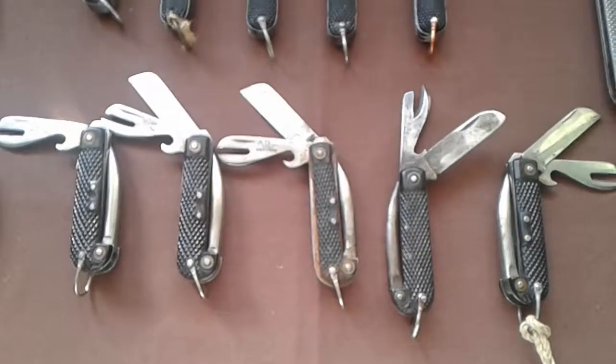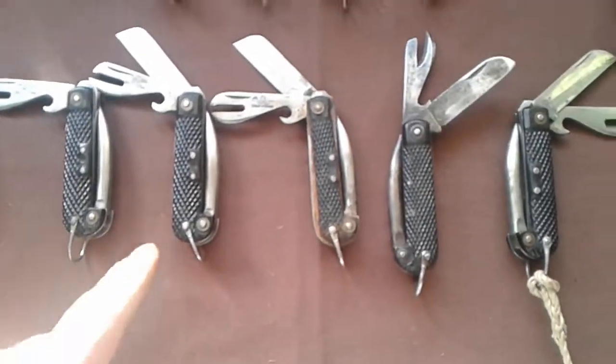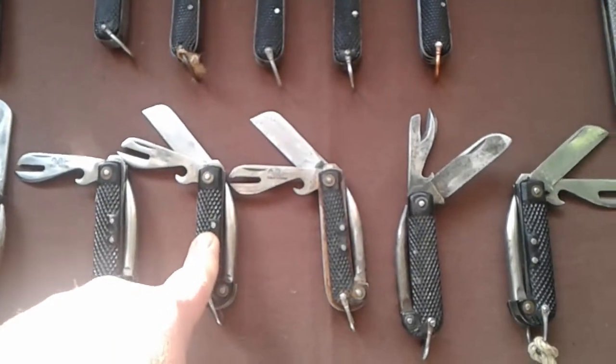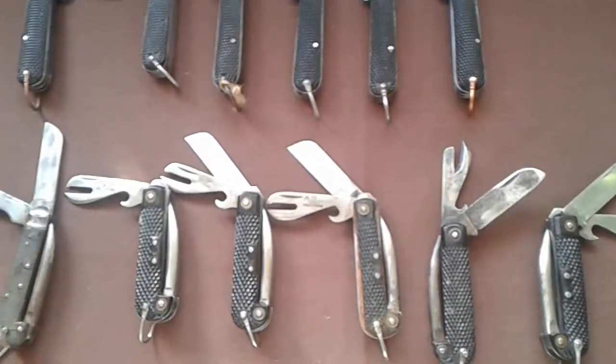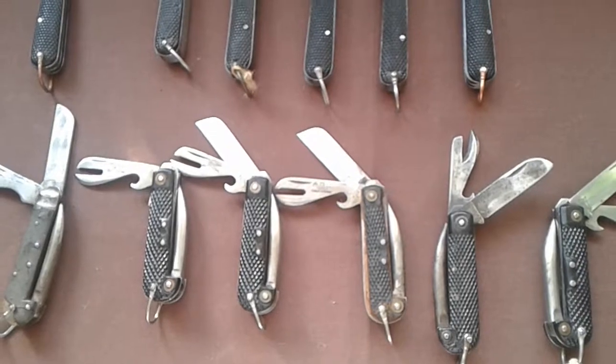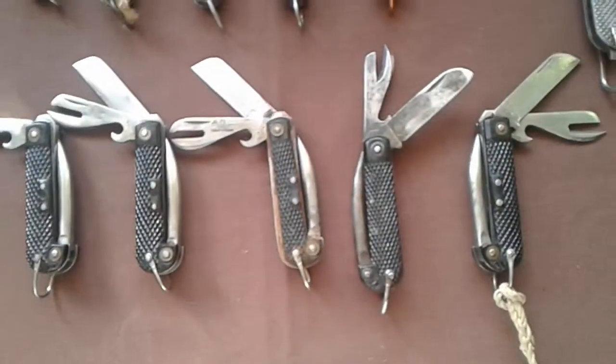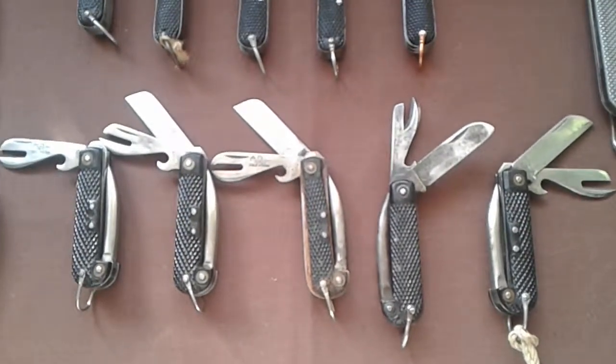You could go to military shows and you would find buckets of these Belgian ones, and they were selling them for two or three pounds. You could buy them that cheap. And that's why I've got that many of these Belgian ones — purely because they were so inexpensive.